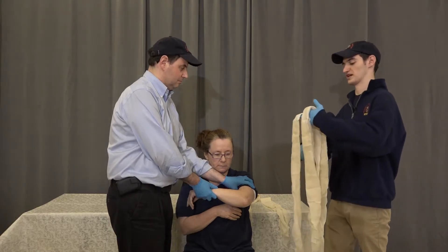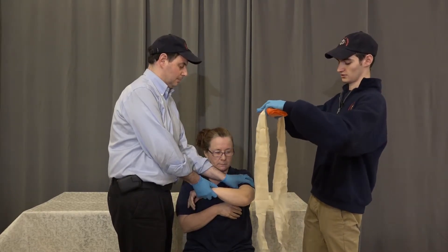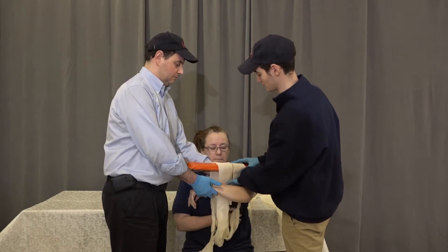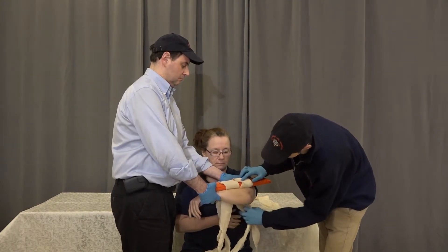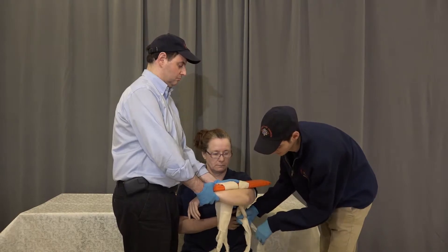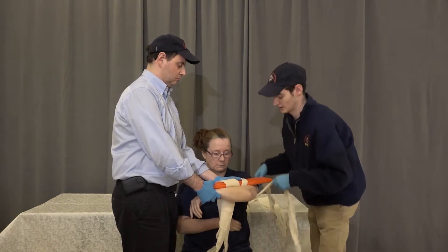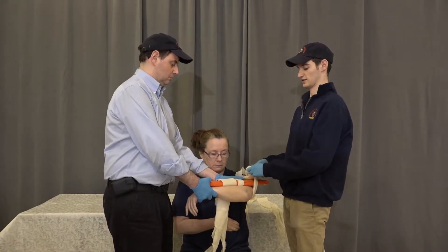We're going to go ahead and drape two cravats over the padded board splint. We're going to put those on the inside of the patient's arm, making an A on the elbow. We're going to start with the top cravat — twist it underneath, then come up and tie a surgeon's knot on top of the board.